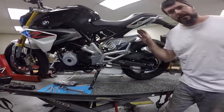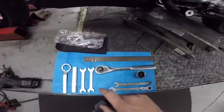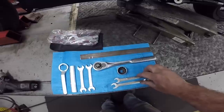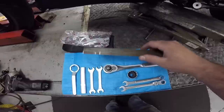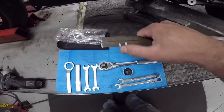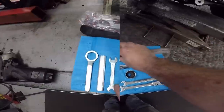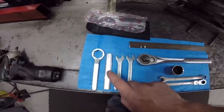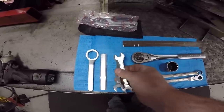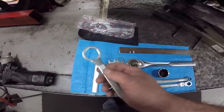Now that we've cleared up that stuff, let's go over the tools we're going to need. The tools we're using today are a 27 millimeter socket, a ratchet, and two 13 millimeter wrenches. We're also going to use a ruler to measure the chain — I've pre-marked the minimum and maximum chain slack on this ruler so it's easier to see. In the event you don't have these tools and you have the factory tool kit, BMW does supply you with all the tools you need.